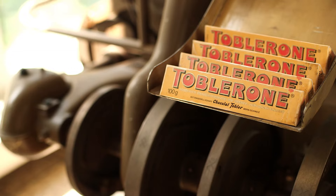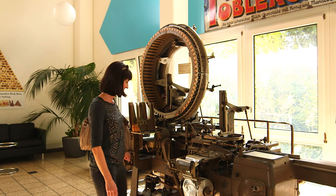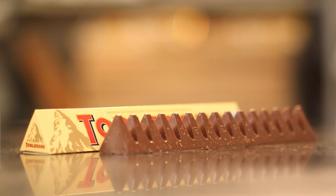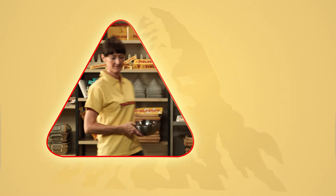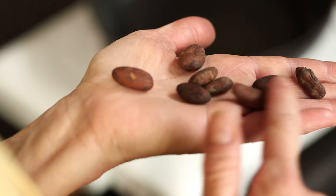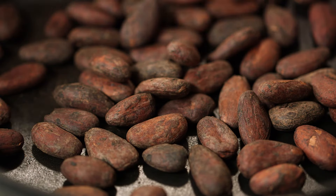Because we wanted to know how the Toblerone is made, and because you can't usually just look into the machines, we asked somebody and they made a Toblerone bar for us — all without big machines, so we could watch. This is Anna, a trained chocolatier. That's the professional name for people who make chocolate. And Anna will now make a Toblerone bar for us.